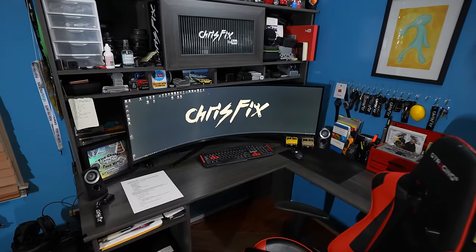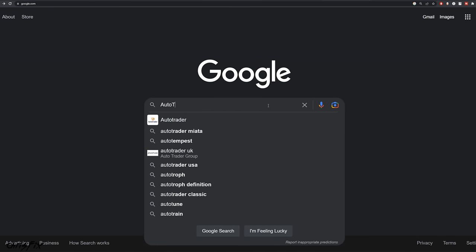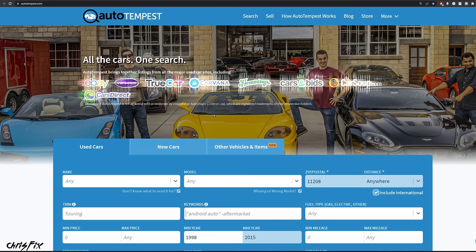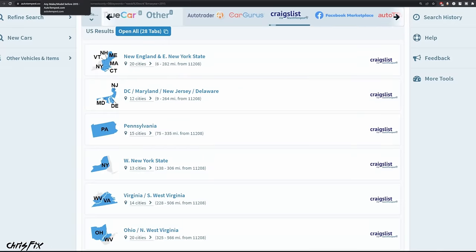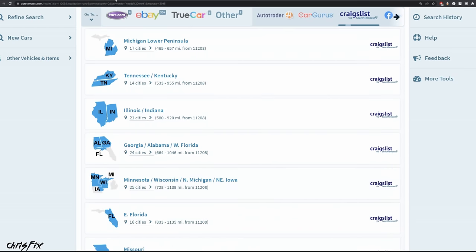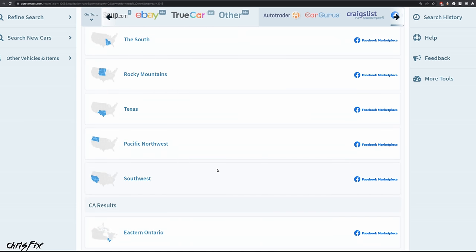Now I'll show you where you could buy cars and my strategy for finding them at a low price. To find a good car to flip, it all starts on your computer. My secret weapon for finding cars quickly is a site called Auto Tempest. This website searches a bunch of different car-for-sale websites all in one click — sites like eBay Motors, Cars.com, TrueCar, and others. It even helps you search sites like Craigslist in a larger area, not just your local town, and same thing for Facebook Marketplace, so you don't miss out on any cars you're looking for.